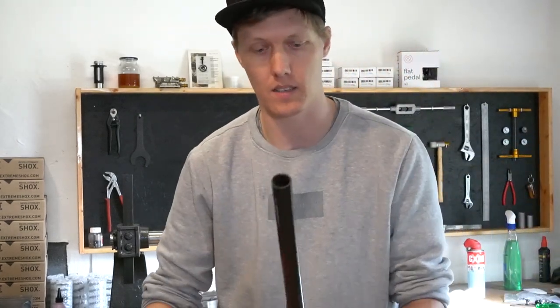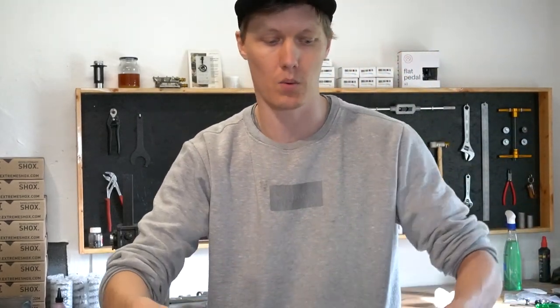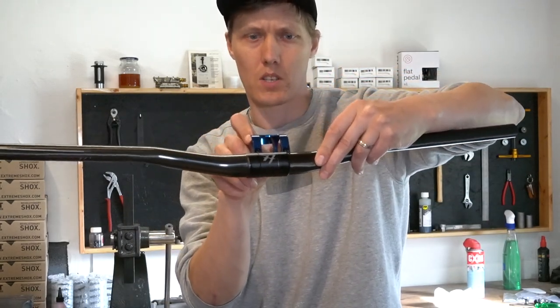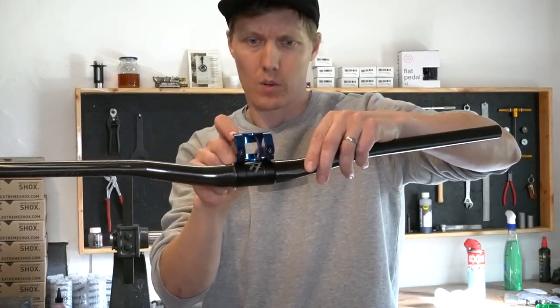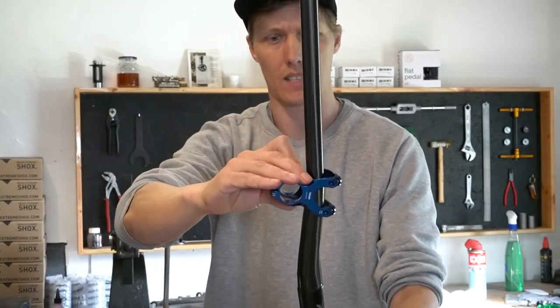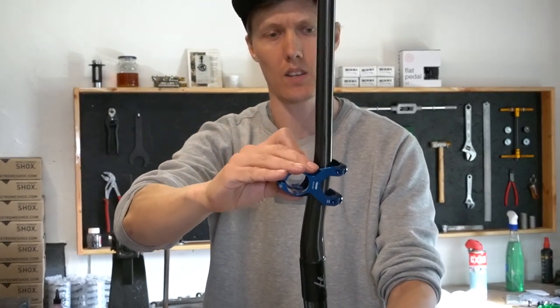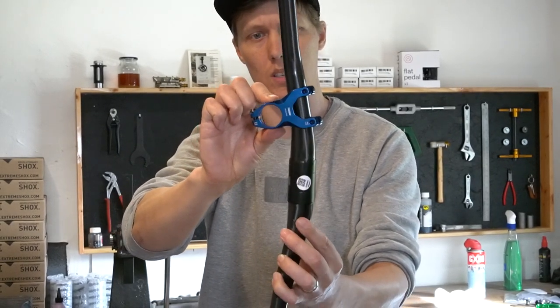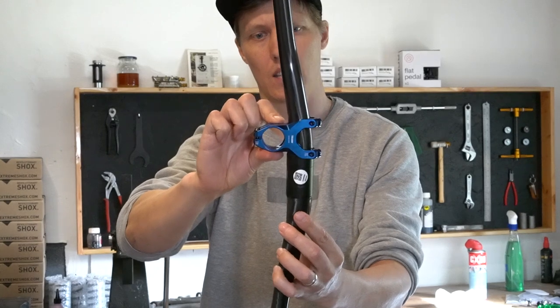So the basic idea is how you want to slide the stem in — you want to check that the orientation is correct. You want to see it like that, then start to actually slide in like that, stay in the inner radius with the stem, turn the bar and keep sliding.